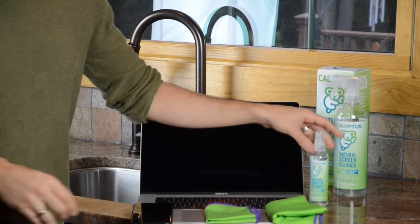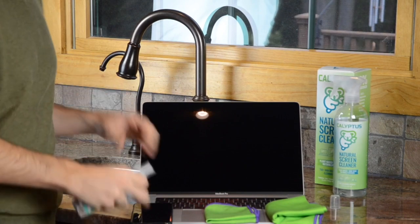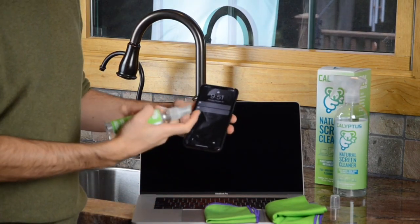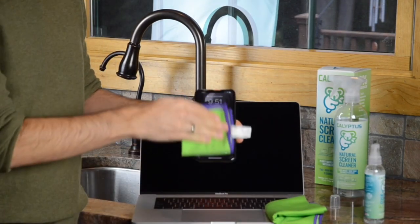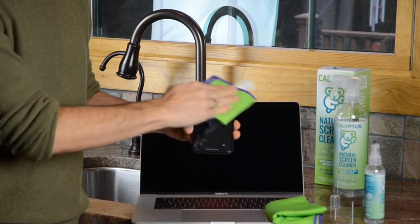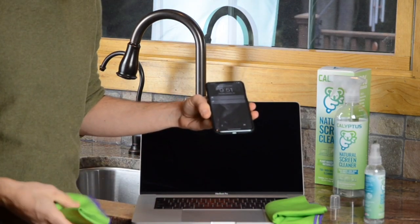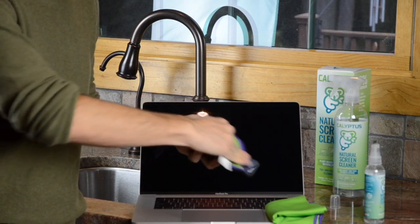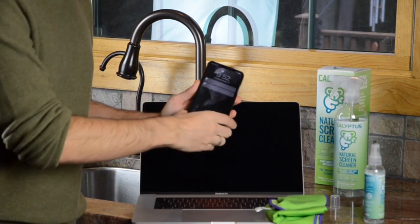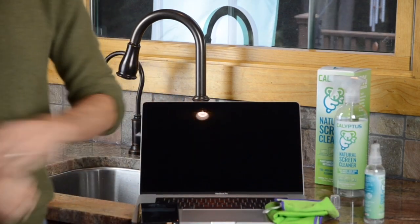To clean an iPhone, take the 4-ounce bottle, take the phone, spray it one time on the phone screen, take the smaller cloth, and wipe. Wait a second for it to evaporate, then wipe one more time for perfection. And that phone screen is perfectly clean. That's really all there is to it.